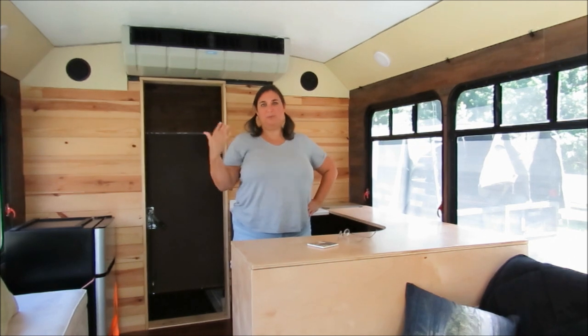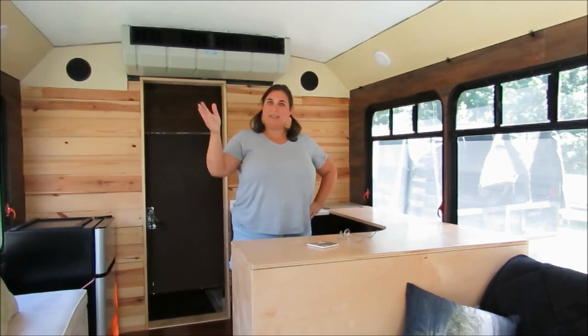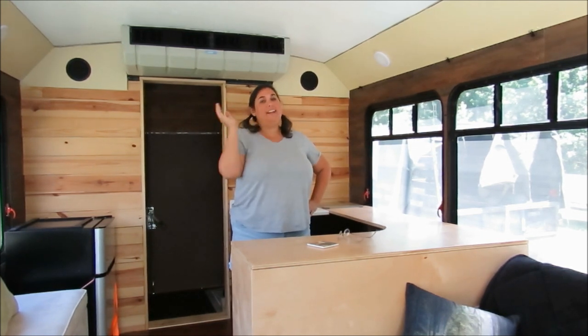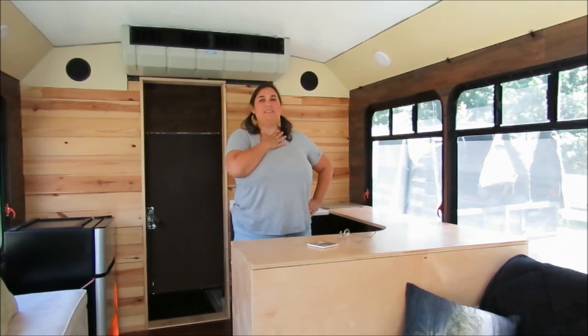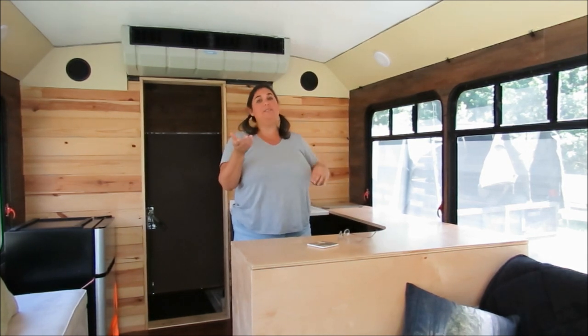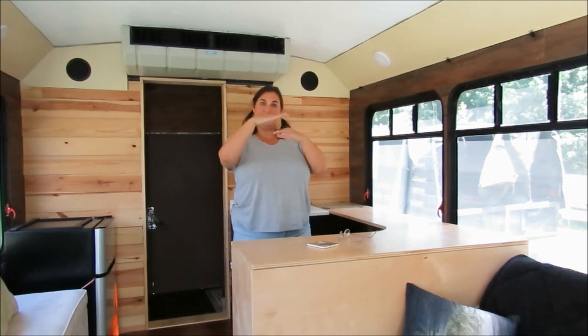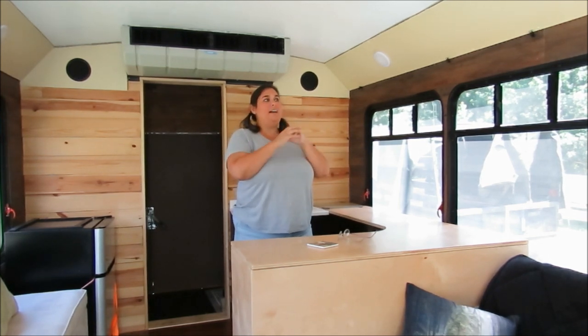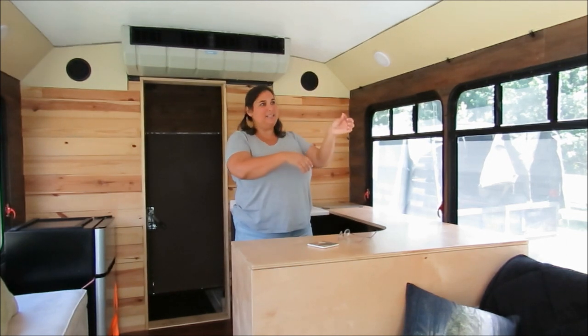We finally agreed we need curtains — sometimes you just want to park somewhere and block the sun coming in from a specific spot. So we're getting curtains. We're going to use wire instead of big traditional rods, because spanning this much space with rods you have to have connectors in the middle to keep the rod from bowing down. That meant curtains on one side or the other but never in between, leaving a gap because our windows are so close together.